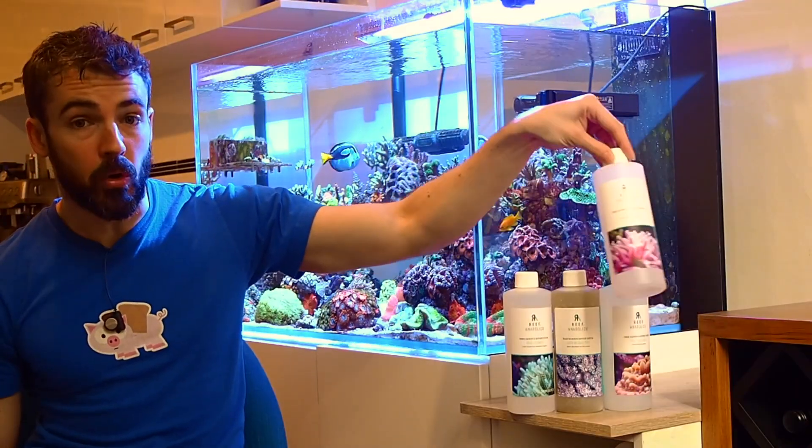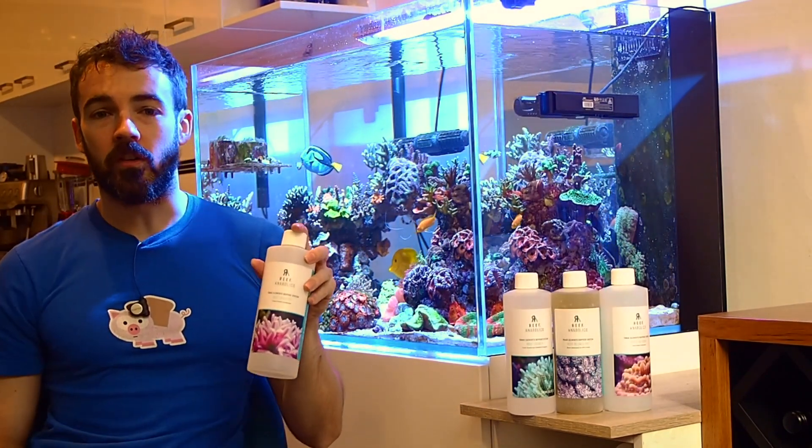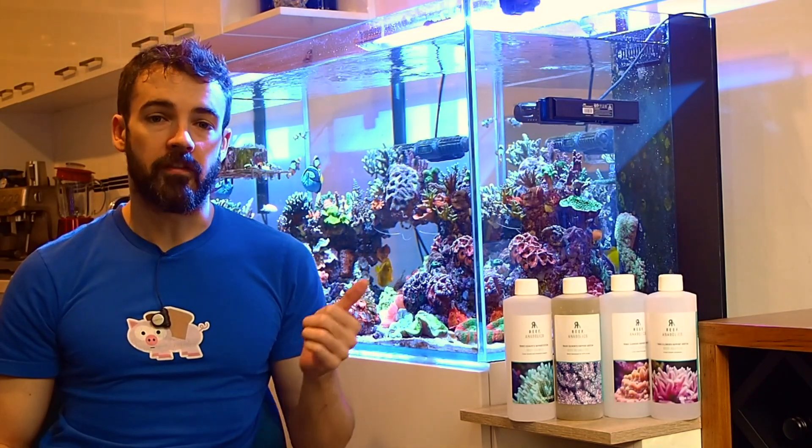The fourth bottle is boron. It can't be mixed with anything else and does need to be put on its own separate doser. It also needs to be mixed with more water — so that's two liters of water for the one liter size bottles, or one liter of water for the 500 ml size bottles like I have here.